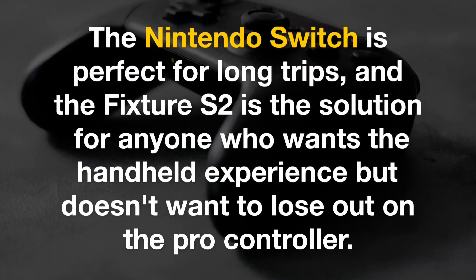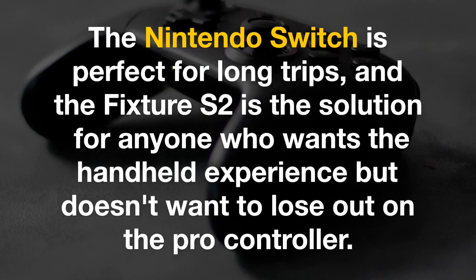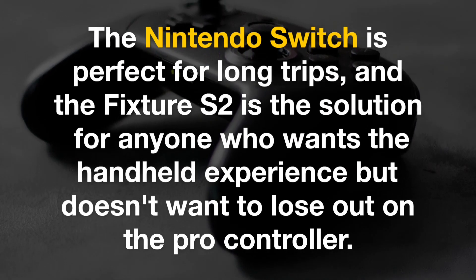The Nintendo Switch is perfect for long trips, and the Fixture S2 is the solution for anyone who wants the handheld experience but doesn't want to lose out on the Pro controller.